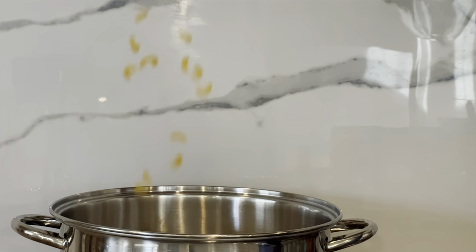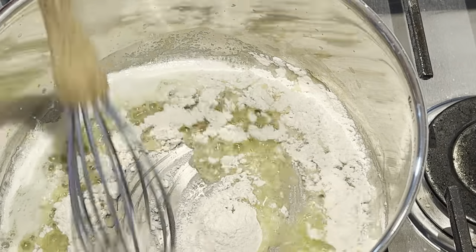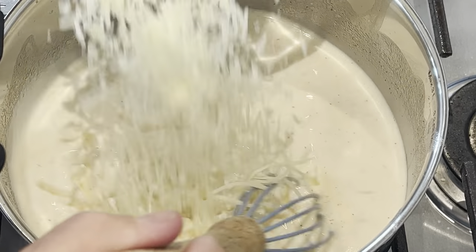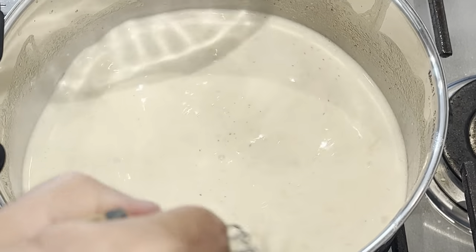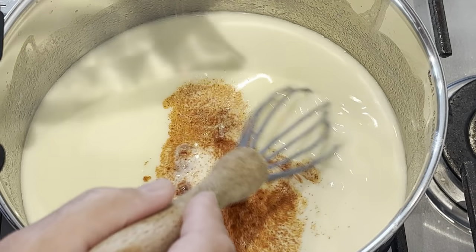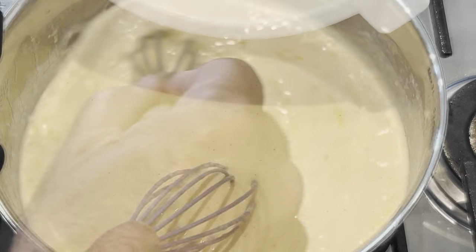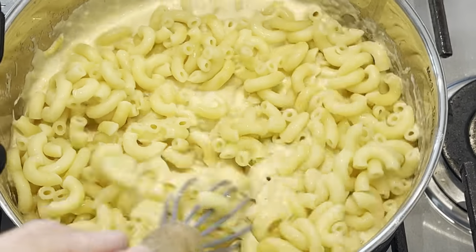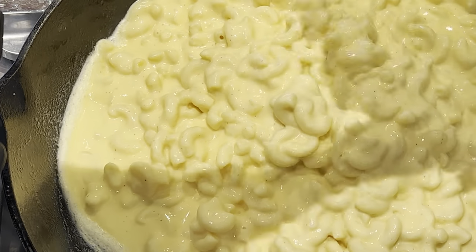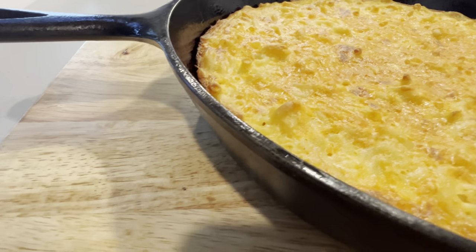A cast iron skillet is a versatile and durable pan that can be used to cook anything from meat and poultry to vegetables and desserts. It can withstand high heat and offers superior heat retention at any temperature level. It is one of the most forgiving utensils you can use — it is almost impossible to burn your food.